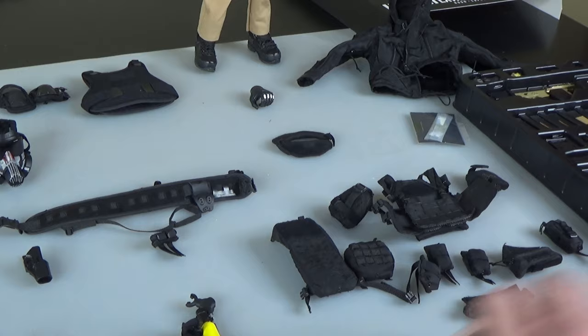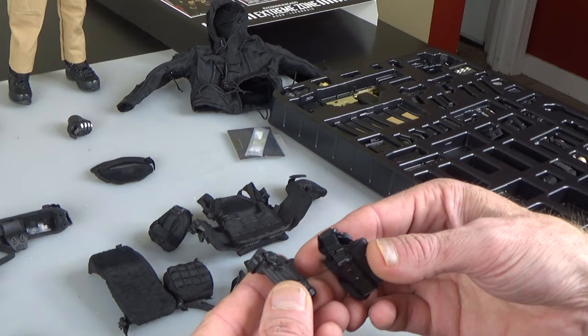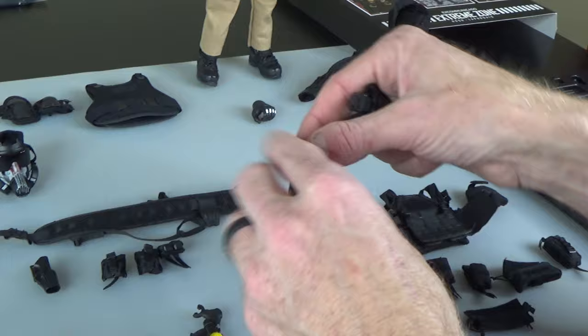So I'm just going to kind of line up how we're going to sell this. It's going to come with a dual magazine pouch for a pistol and a couple of grenade pouches. If you wanted to, you can take this platform off the drop leg and put it on the battle belt.